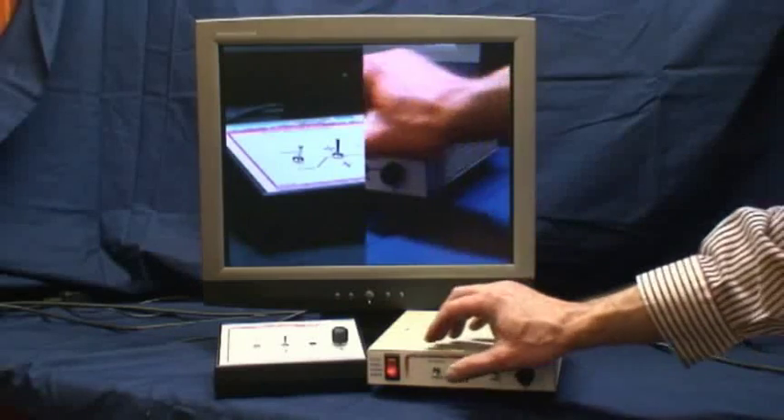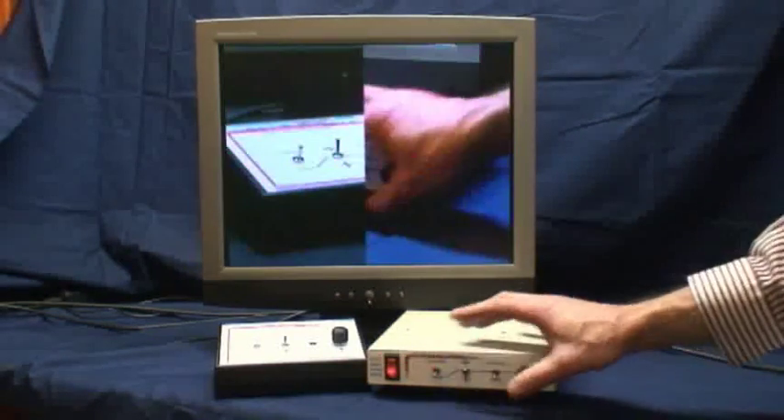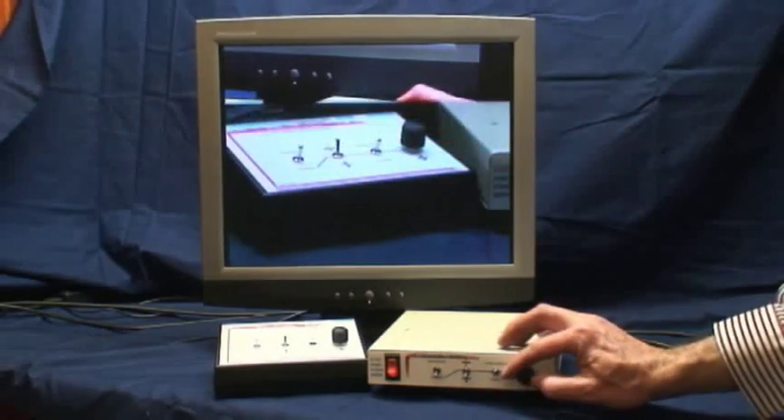The 613 series can also squeeze both pictures to fit side by side in their entirety in a 50-50 split. The model 616 does not offer this particular capability. Both the 613 and 616 series will swap picture positions with the flip of a switch.